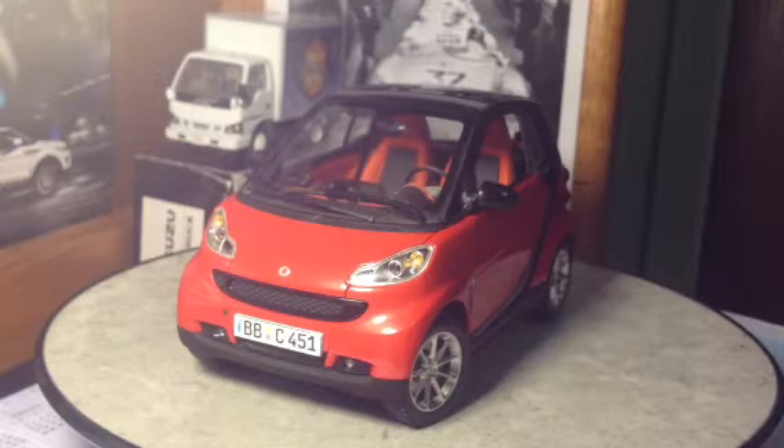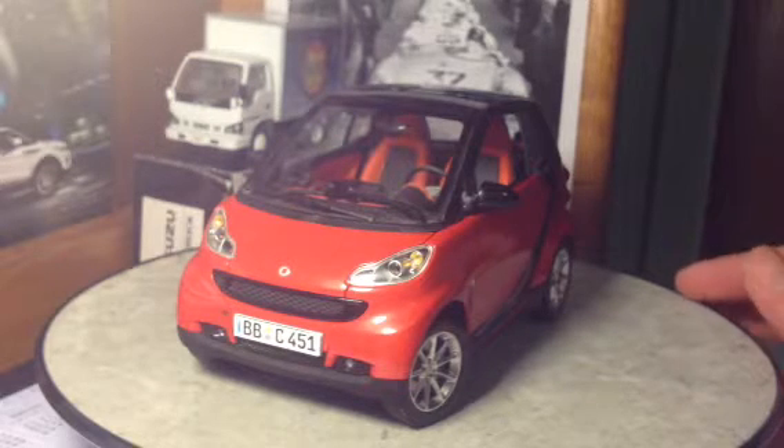Alright guys, what's going on? Today I'm here with another diecast car review. Today we are going to be reviewing the 1/18th scale Smart for Two Coupe. This model is manufactured by Mini Champs. Let's start with a quick overview of the model.